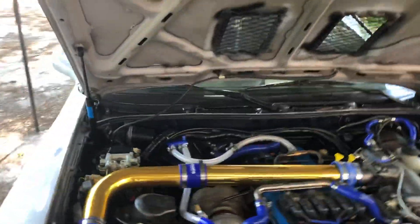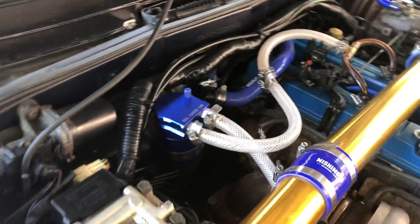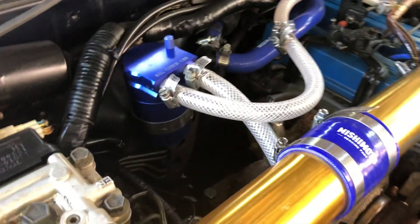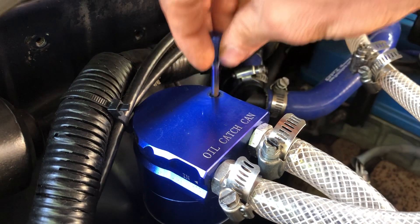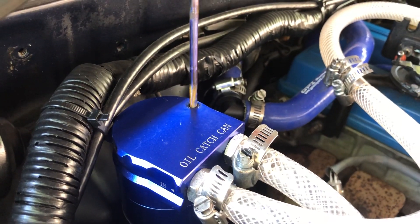Today I'm going to tell you guys a little bit about the oil catch can system I have set up. Those hood struts are so nice to have. Take a look at it here — it's a simple in-and-out system, no filter on top. There's a little dipstick thing you can use, and just to show you guys, it does actually work.